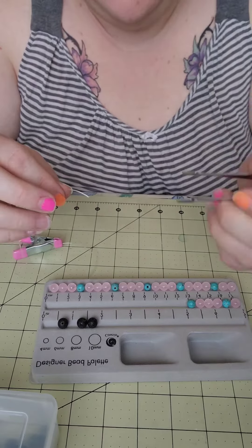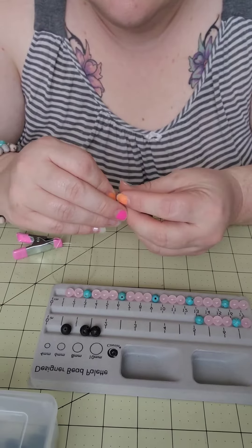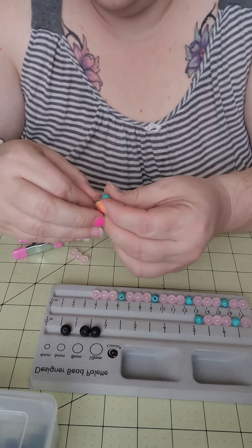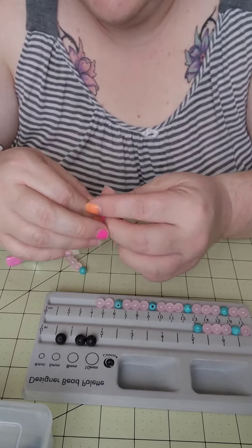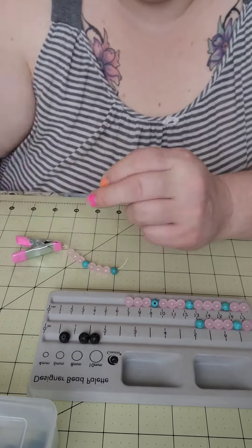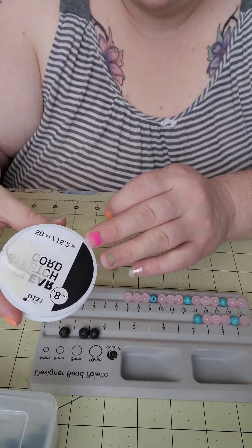Hi! Just thought I'd do a bracelet. The pink rosette is 8mm and the turquoise is 6mm. The strand I'm using — I got it for one light — that's just .8mm.